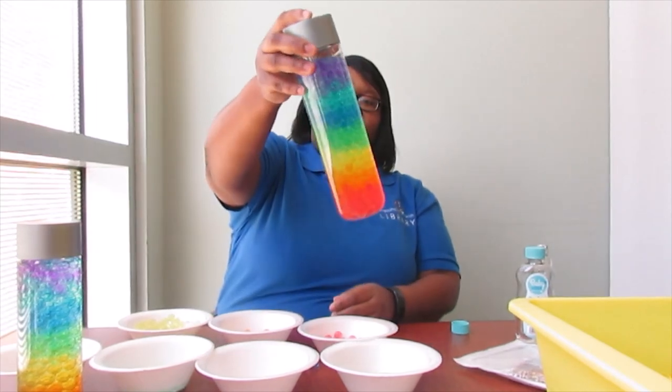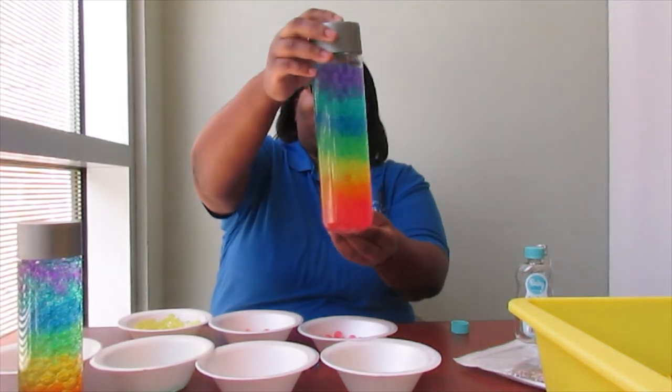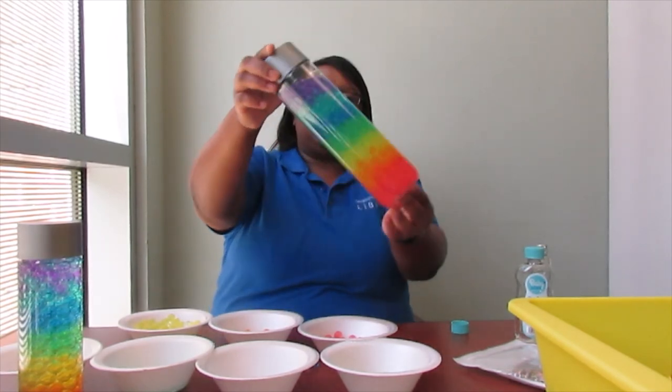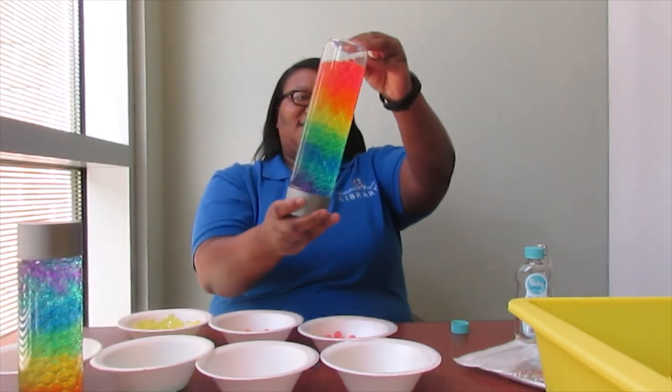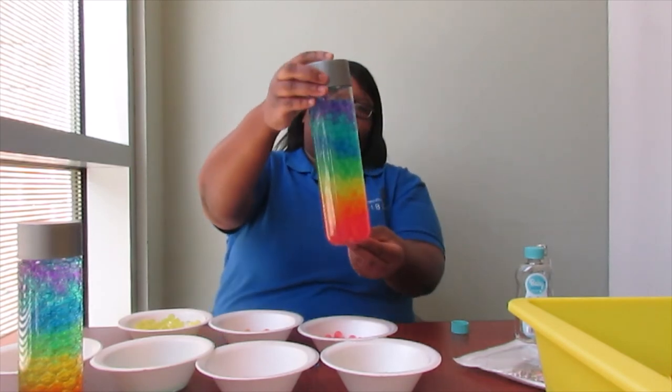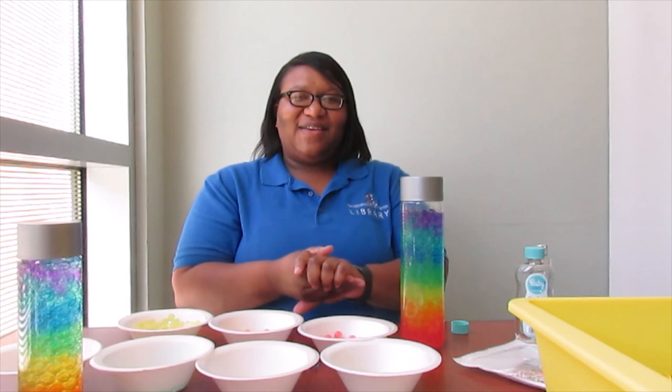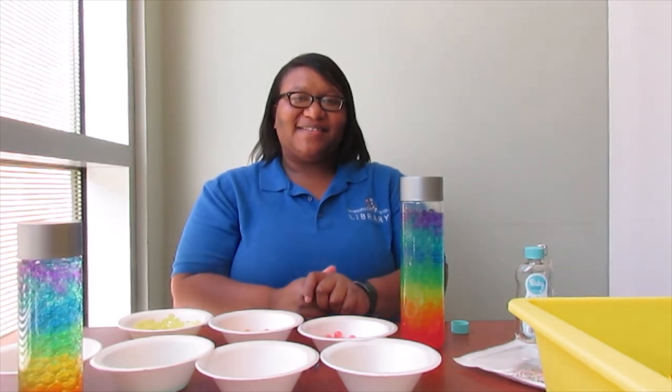And there you have it — you have your rainbow bubbly effect. You can turn it upside down. That's cool. It kind of looks like a lava lamp. Thank y'all for joining me today. Y'all have a great day. Bye!